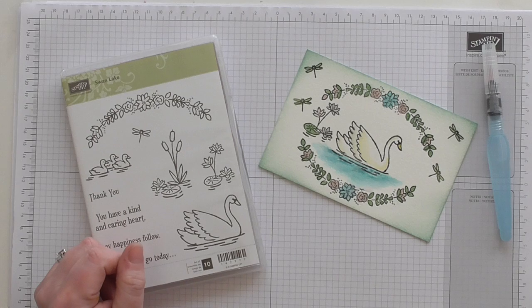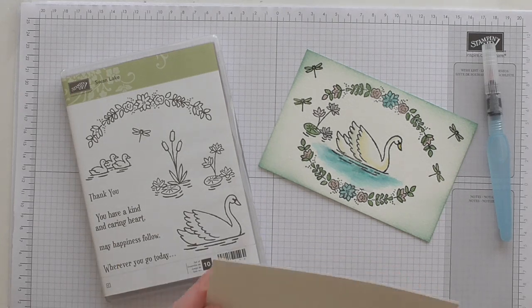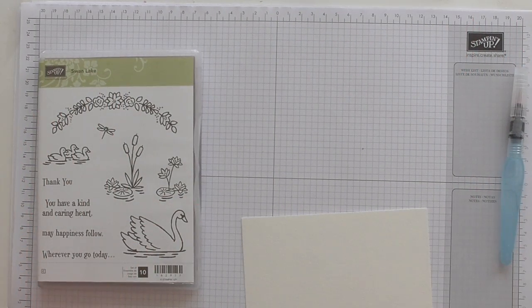So without further ado let's get using our Swan Lake. I've got another sheet of watercolour paper here. I'm just going to move that out of the way but leave it where I can see it so I can remember what I did.